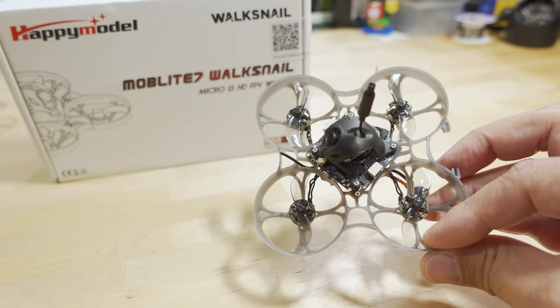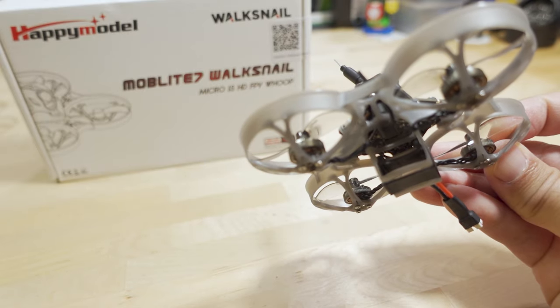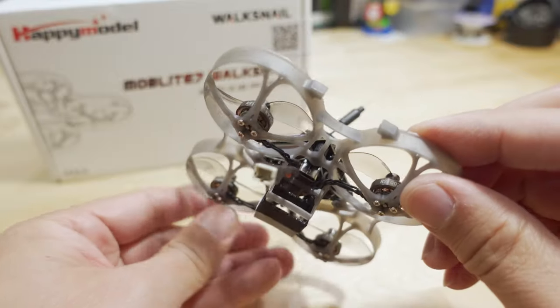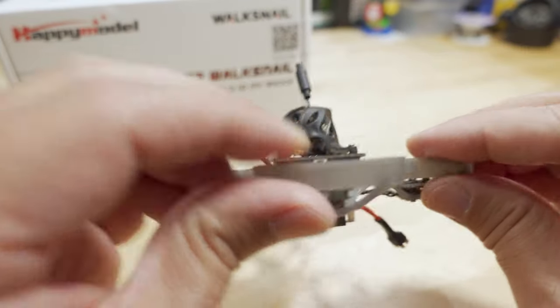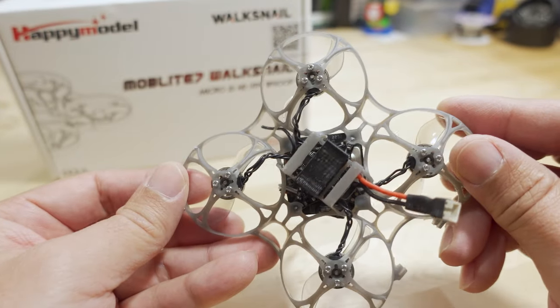On this Walksnail version, they went with a frame that actually takes a 2S battery, and they've created this little 3D printed adapter here so that you can use 1S batteries. They just slide into that space right there. It actually works pretty well and holds it in nicely.